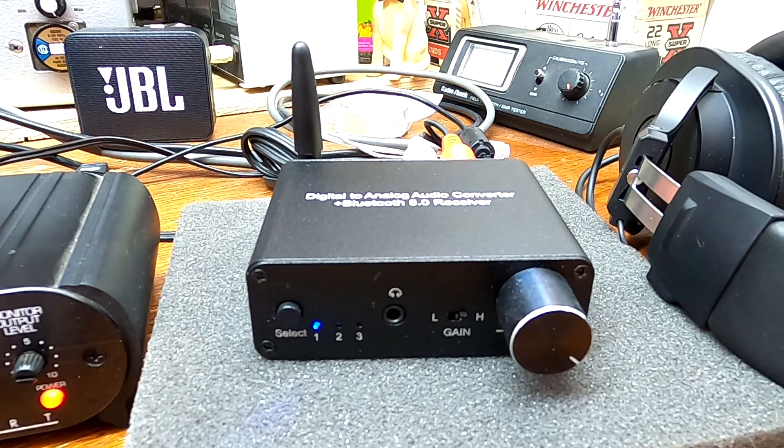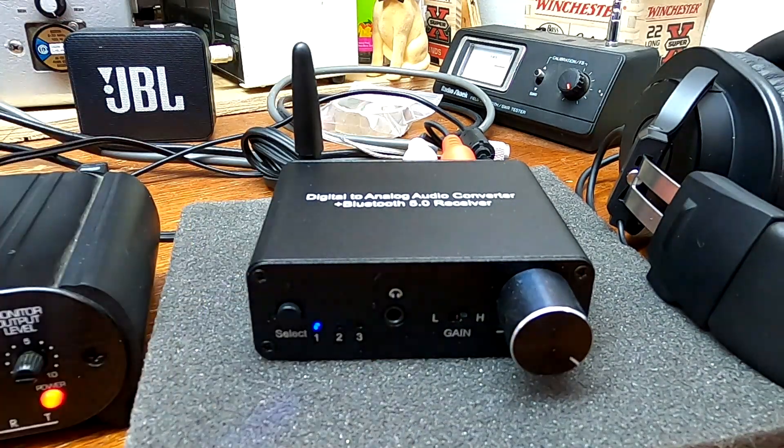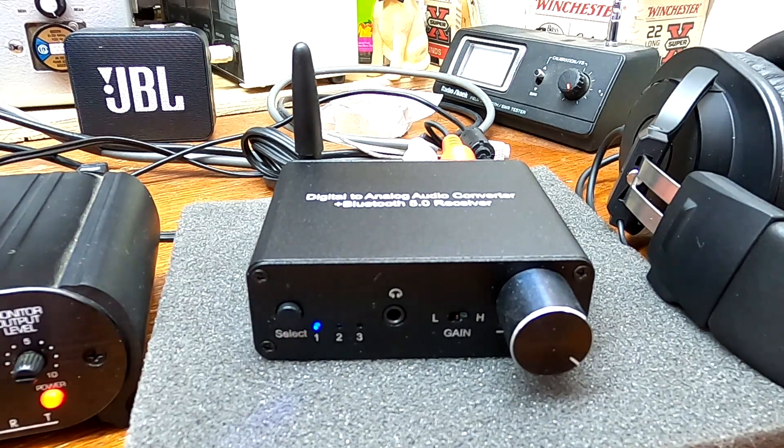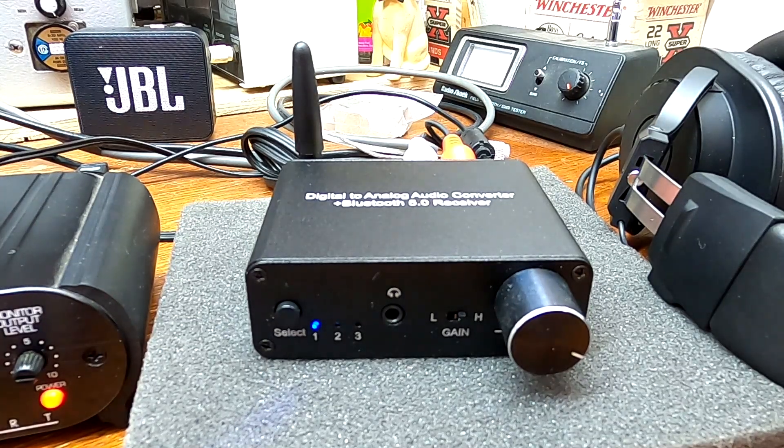Now, the problem is it has some digital noise when switching between tracks, and it's somewhat annoying, actually. It is apparent through the RCA outputs and very apparent through the headphone output — because the headphones are clamped right onto your ears. You do have to turn the gain up about two-thirds of the way to really hear it, but the noise is there. I wanted MyPin to hear this, so I'm making this for my YouTube viewers and also for MyPin, because this device is just so close to being perfect, other than that little noise. I'm wondering if I have a defective unit, or is this a design flaw?